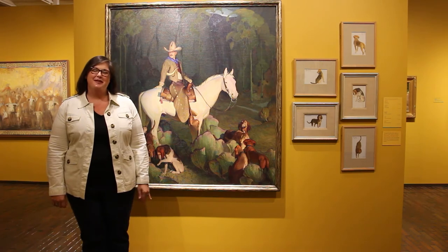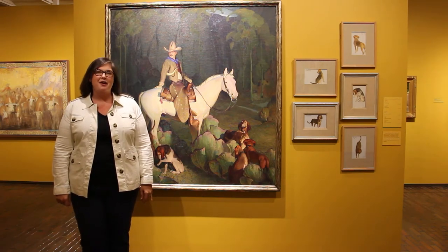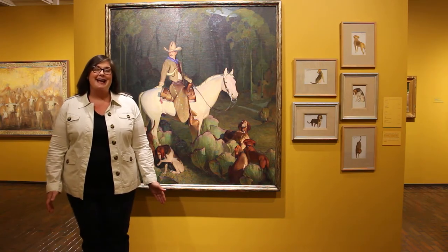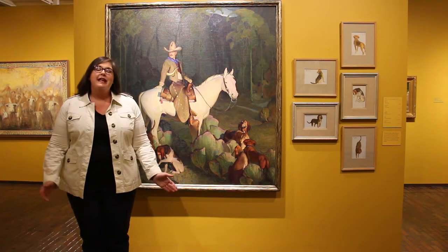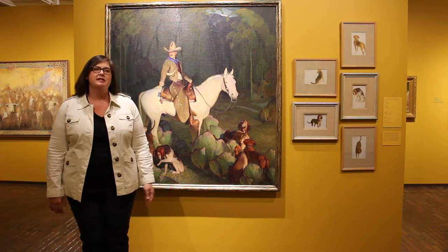Hey friends, this is Ms. Jennifer at the Stark Museum of Art. Thanks for joining us for another week of Art Quest at Home. Today Ms. Christie asked me to bring you into our Portraying an Idyllic Space gallery. This gallery features artists from the 20th century who worked in the 1900s.